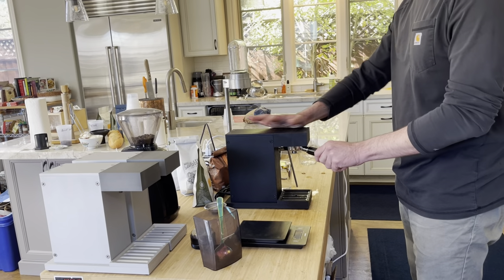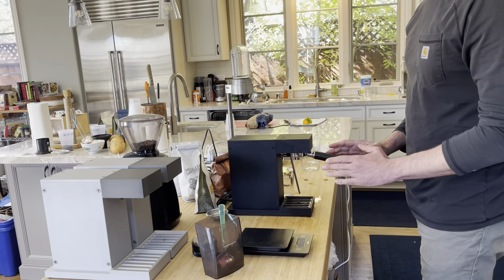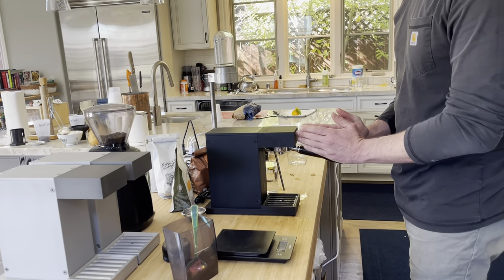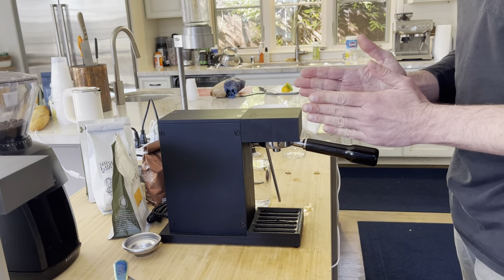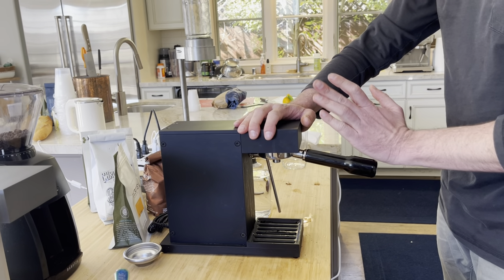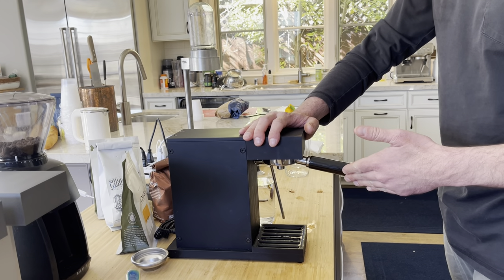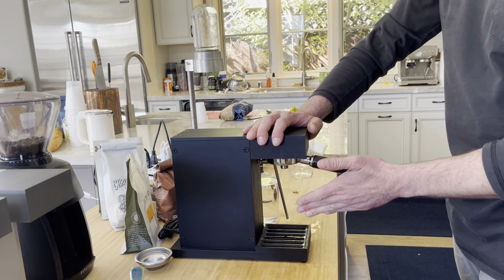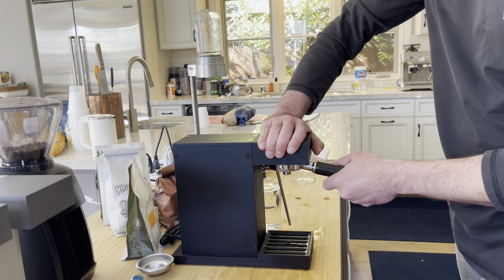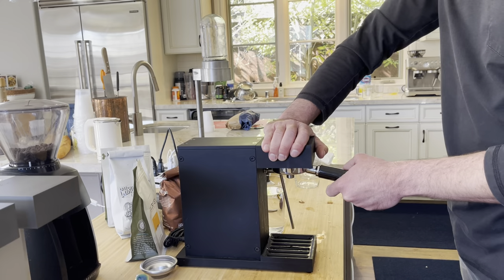Now I'm going to put it into the machine. When you tighten the portafilter, it's not critical where the handle lies relative to the direction of the machine — sometimes it'll be a little past 90 degrees, sometimes it'll stop before. You don't want to apply a ton of force to close it. If you just get it in there somewhat firmly, the seal should be fine.